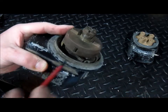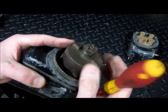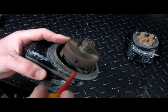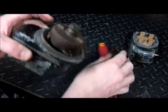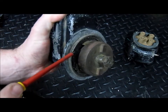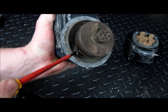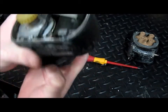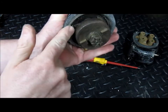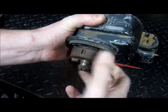Likewise, centrifugal force would be holding that part out, so it would just rotate freely. But during engine start, these poles are not being thrust out by centrifugal force, so this part will come into contact with the stop. I'm going to turn this, and because the pole has come into contact here with the stop, as I turn that, it's going to release now — there it is, it's released.